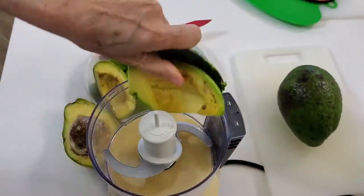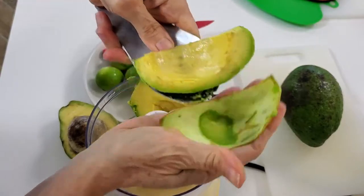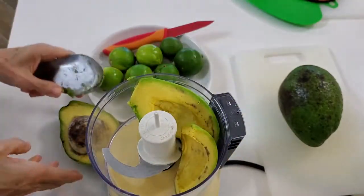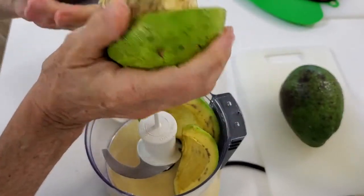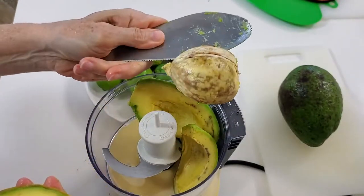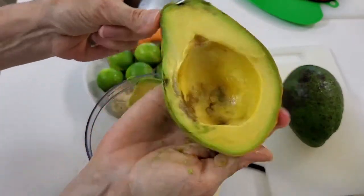The first thing we're gonna do is peel two large avocados or three small ones. When you remove the pit from the avocado, don't throw it out — we're gonna use it to keep our avocado from turning brown, and it works amazingly well.